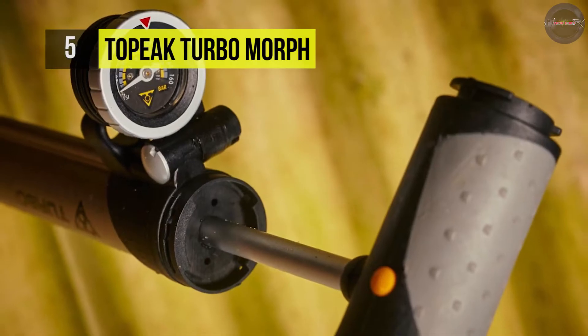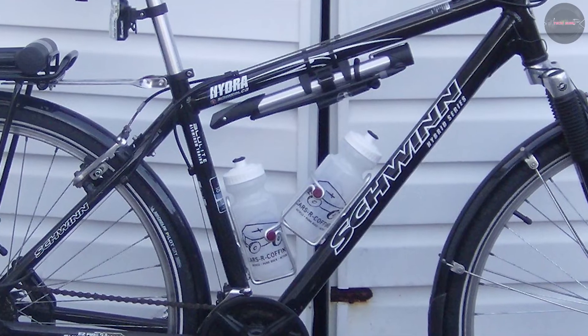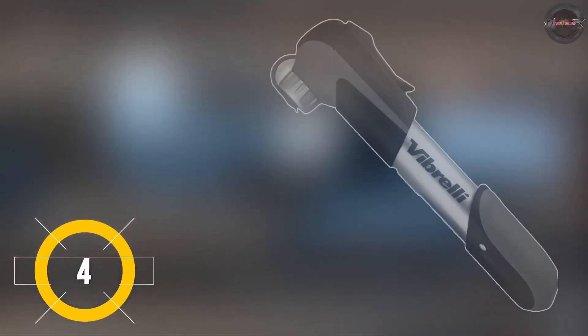The Turbo Morph folds out a foot pad for hassle-free inflation and includes an inline gauge for perfect inflation every time. The Vibrelli Mini Pump is an affordable pump with a traditional integrated pump head and locking lever.